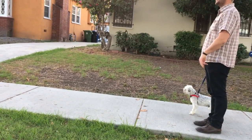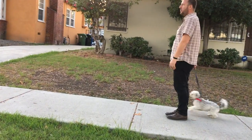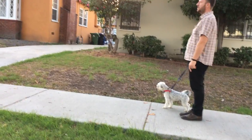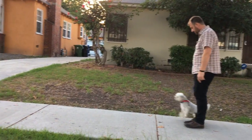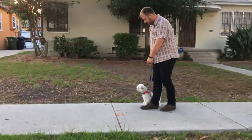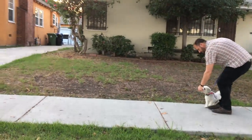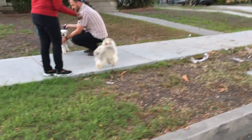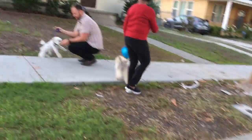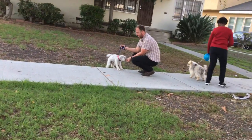This guy likes to bark at other dogs — I'm helping fix it. Do you mind if we walk by you? Is that a Pomeranian or an Eskimo? No, you be good. Be good. Hi. It's okay. Be a good girl. Thank you very much. Have a good one.